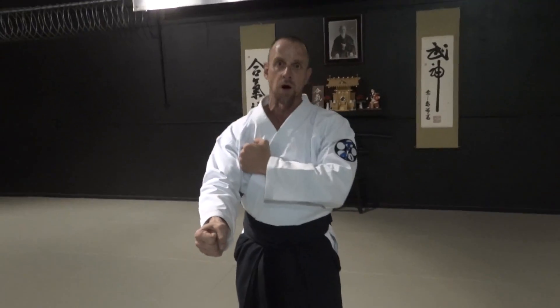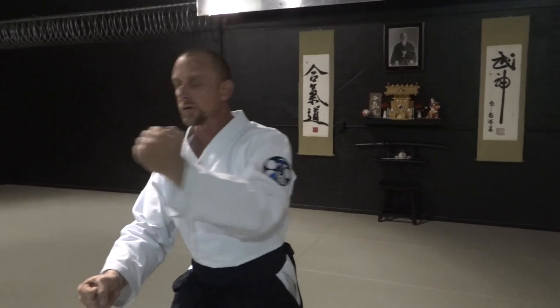Welcome back. This is variation two of Katatadori Sankyo. This is more of an Ura. I'm not a big fan of the Omote. The reason being is because if somebody is grabbing your wrist full frontal, this isn't going to work because this is usually following up with a punch. That changes the whole dynamic of the technique. So I pretty much do a lot of my Katatadori techniques to where they're Ura versions.